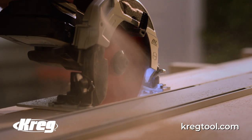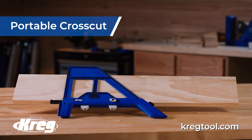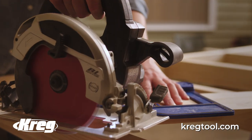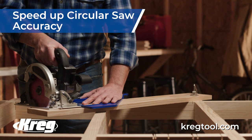You want the secret to building wood projects like a pro? It all starts with the perfect cut. Now you can use your circular saw to quickly make 90 degree and 45 degree cross cuts that are perfect every time. Cut exactly where you want, wherever you go, with the guided precision of the Kreg portable cross cut.